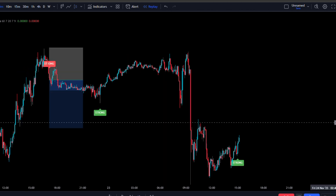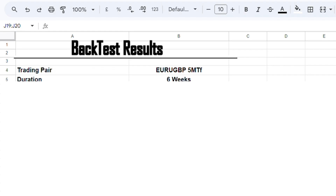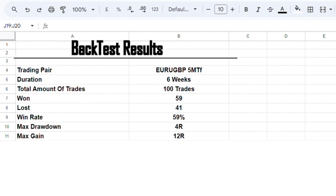We just hit the take profit, so I back-tested this 100 times. Over 1.5 months, I took 100 trades: 59 won and 41 lost, giving a win rate of 59%. The max drawdown was 4R and the max gain was 12R, which means the drawdown-to-gain ratio was extremely positive — a great win rate when trading a 1.5 risk-to-reward.